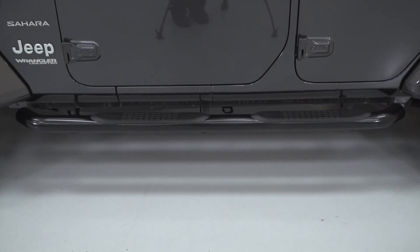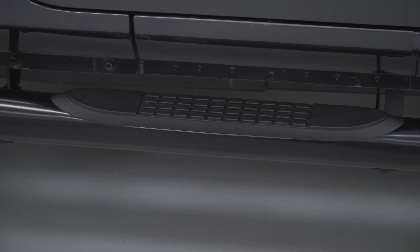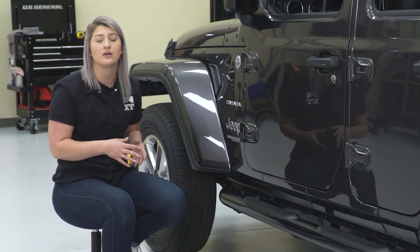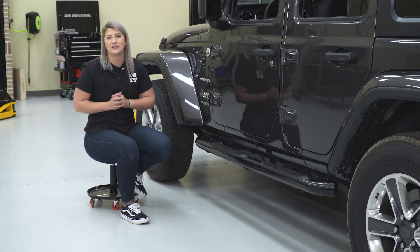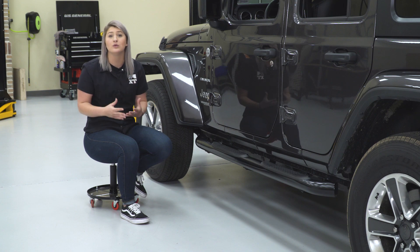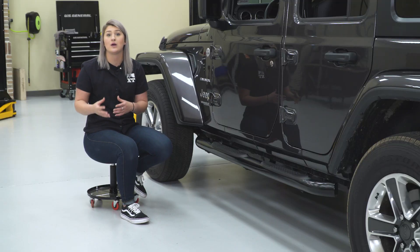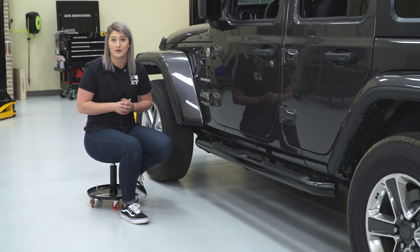So, its function also comes with form on these. You do get this nice gloss black powder coat finish on them. This is going to give a really sleek look to the side of the Wrangler compared to other textured black options that may give a more off-road look. However, I think these look very nice and it's going to do a great job at protecting from any rust or corrosion on the metal underneath.